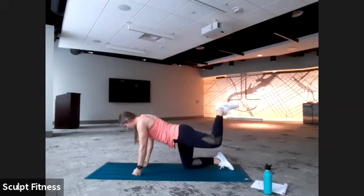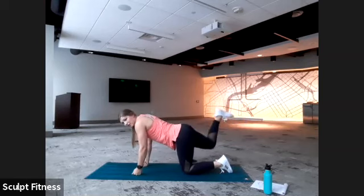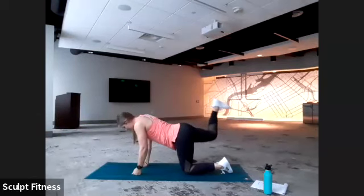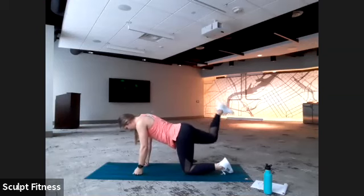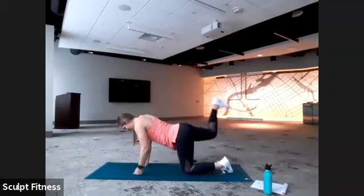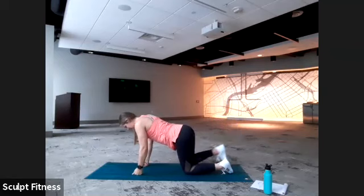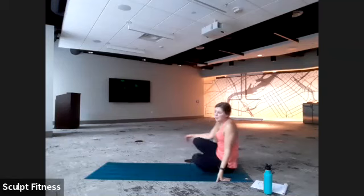Draw the belly button towards the spine, keep that core tight to help keep the body stable. Get ready to switch to the right side in four, three, two, one. Switch legs — keeping a 90-degree bend, pressing up with the heel. Brace that core tight, belly button towards the spine. Final 10 seconds. Last five, four, three, two, one. And you can relax — we'll make our way to a seat and onto our backs.